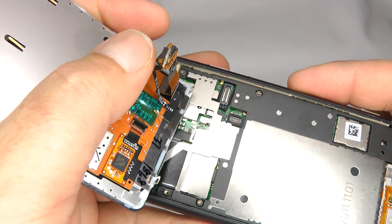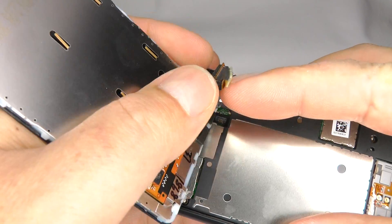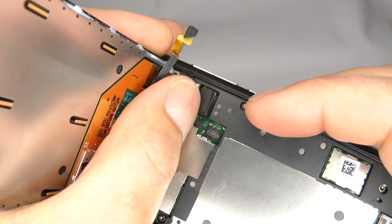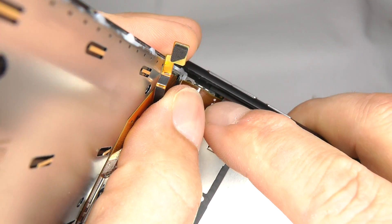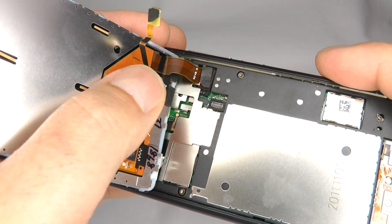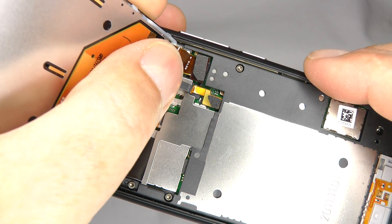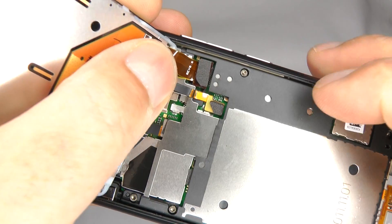Now offer up your screen assembly and put the larger plug in first. Line it up as best you can and give it a little push — you should feel it snap into place. Then take the smaller one, again line it up so it looks like that, and push that into place as well.